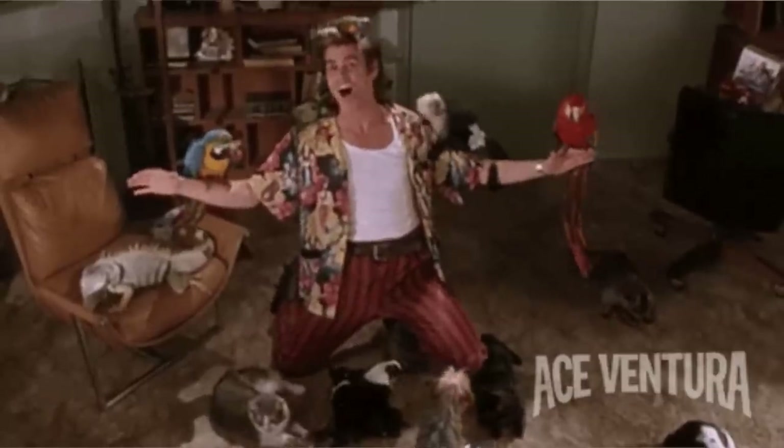But we need to take a second to discuss the actual animal in this collection. What's the animal print? I ain't no zoologist, but I'm going to go ahead and say this is snakeskin.